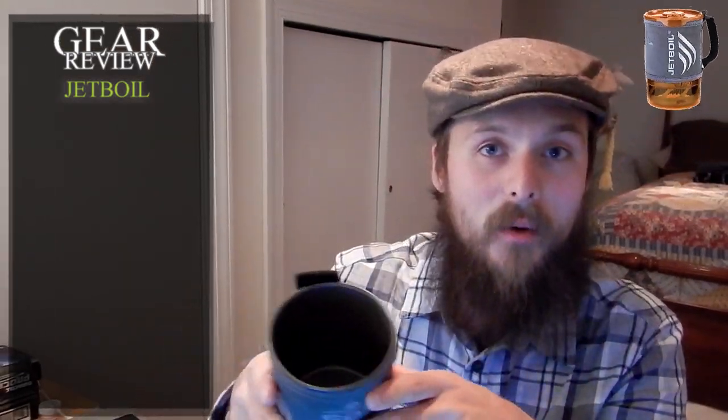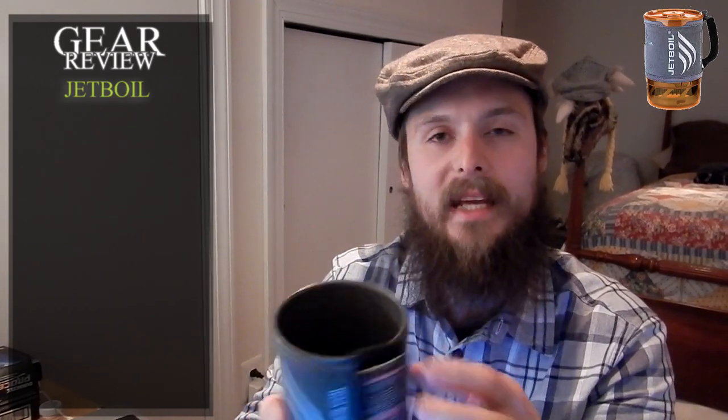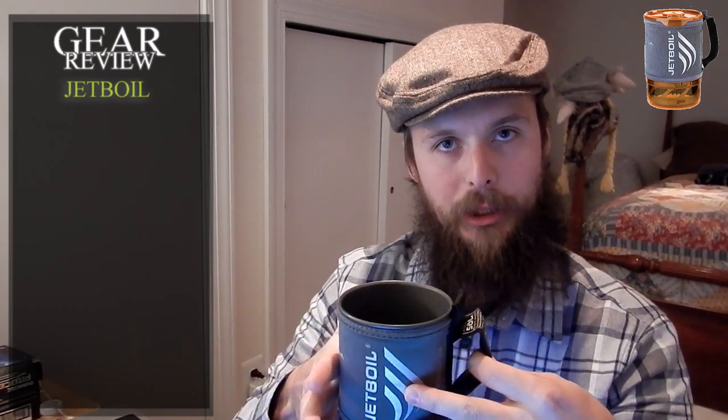As always, features first. Feature number one for the Jetboil cooking system is the main insulated cup. They come in all sorts of different sizes. This one is the Sole, which I think is 0.8 liters. Insulated cup.